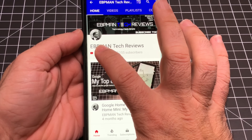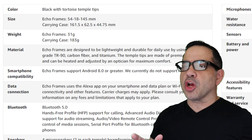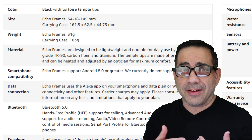In this video we're going to take a look at the Amazon Echo Frames and all the features. We're going to do a binaural audio test — if you have earbuds or headphones, make sure you have them because you'll be able to hear everything I hear coming from these glasses. We're also going to talk about how you can get prescription lenses for them, as well as a call quality test.